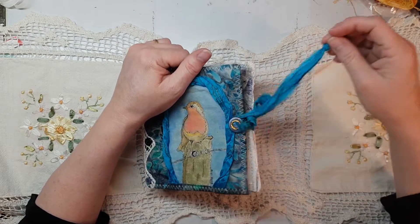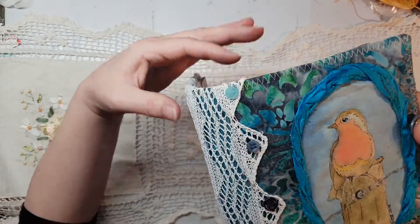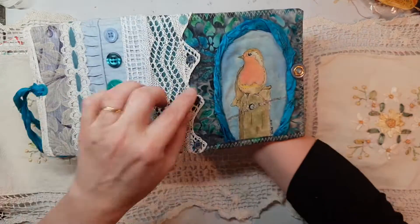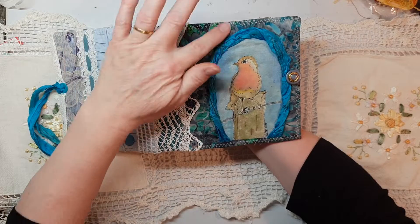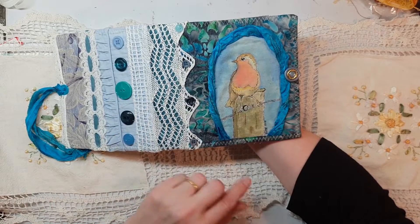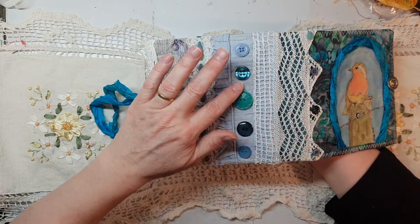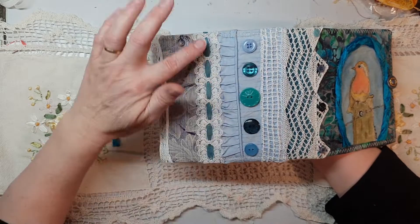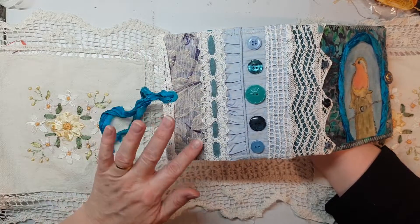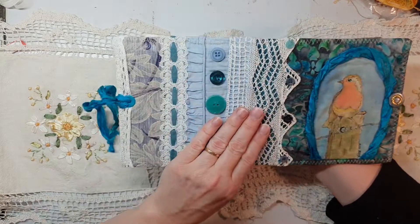It's got a sari silk which I've wrapped around the back of it just so I could have a button on there. This is from my quilt shop — this beautiful dyed fabric, I love it — and vintage lace from a vintage cushion, also beautiful vintage buttons, and lace again which I've put ribbon through, and this gorgeous damask or something like that.